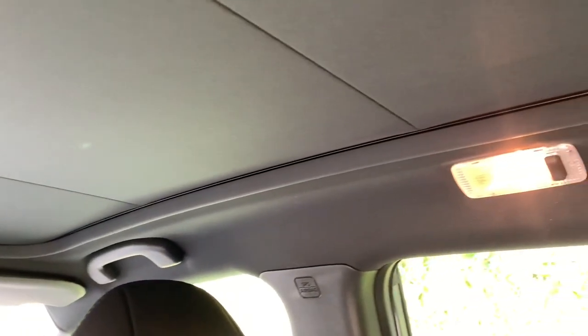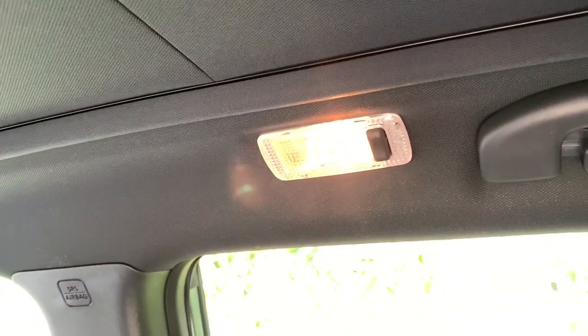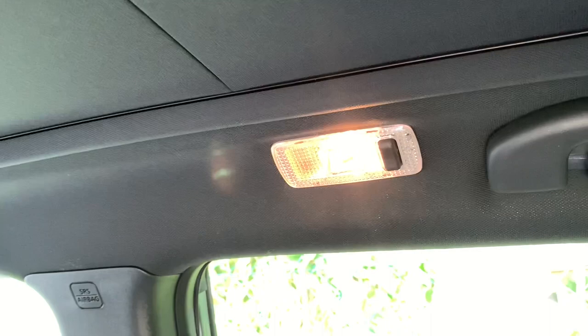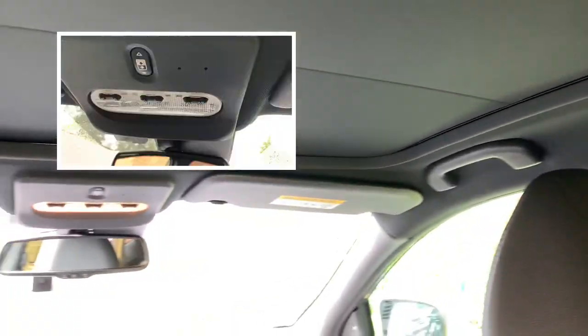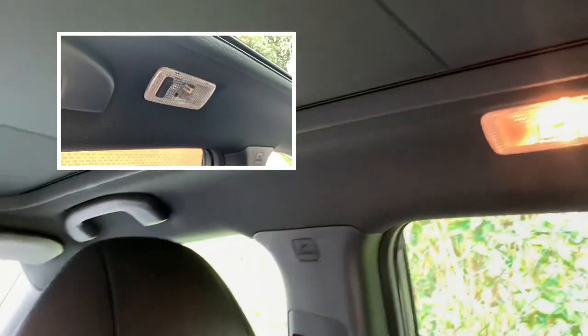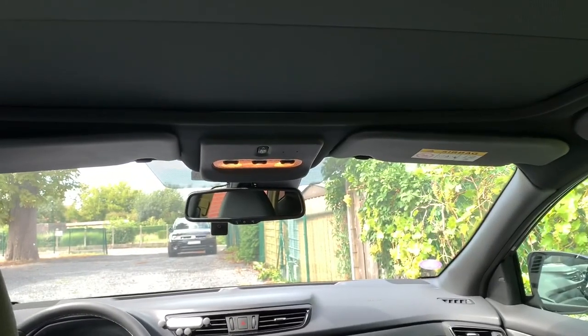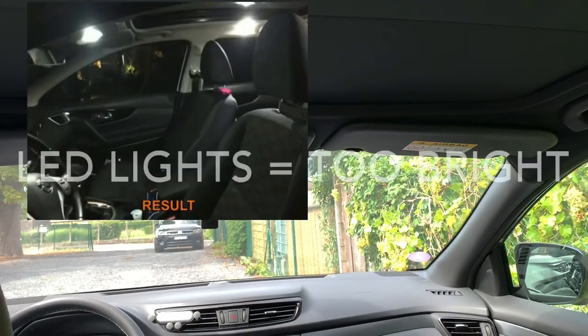The only thing that is really a shame is they put in again these yellow halogen lights, and they're quite old. They also used white plastics — as you can see, the plastic over there is white, here as well, and here as well. One of the main issues with the LED interior lights was that they were too bright.